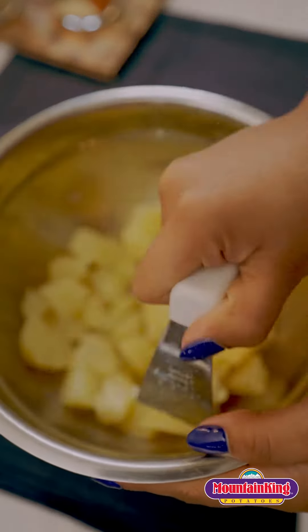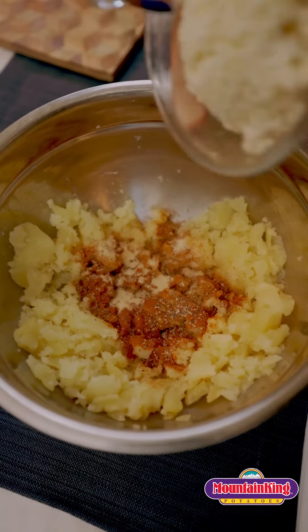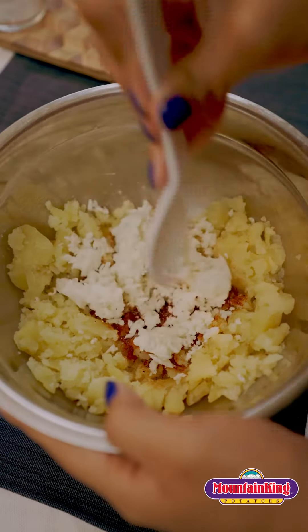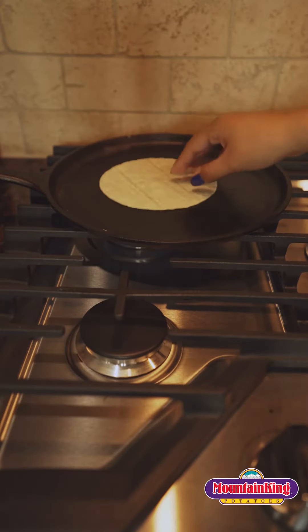After they are done boiling we are going to make our mix. This recipe is so easy y'all. All you need is 1 cup of queso fresco, 2 teaspoons of paprika, 1 teaspoon ground cumin, 1 teaspoon ground black pepper, and 1 teaspoon of garlic powder.